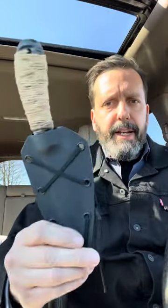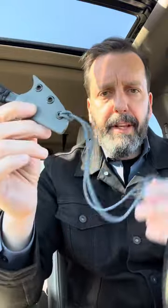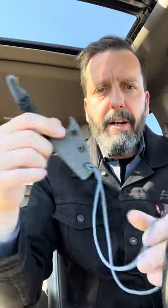I have a fixed blade in here. This is my Roach Belly by Cold Steel in a sheath made by me. I love this knife. And then I always keep a fruit knife in the car too, with a little lanyard that I can hook over the gear shift, just in case I need to — I don't know.